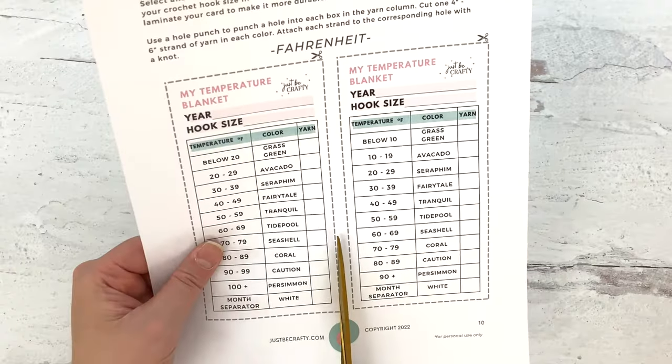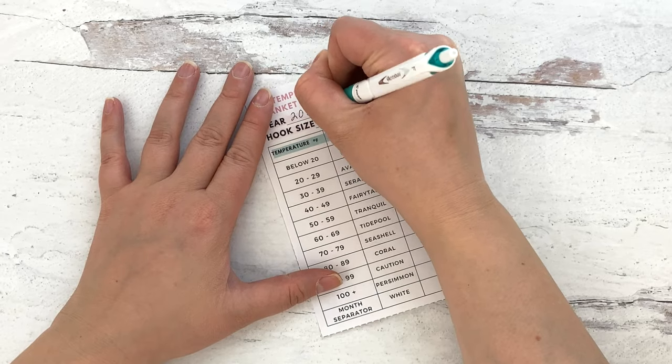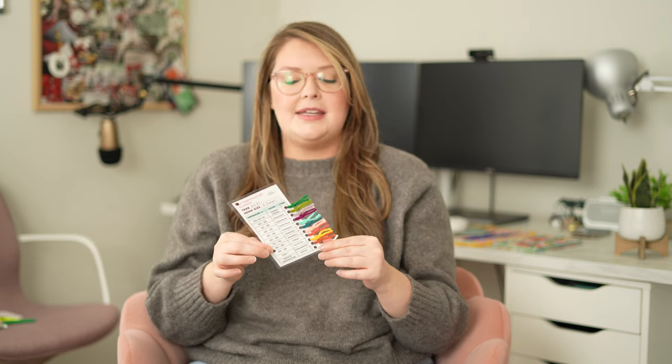To help me with the project, I made a little key where I put the year — and of course I wrote the wrong year, I wrote 2021. Old habits die hard, I need to fix that. I wrote down my hook size, because in crochet projects if I don't write it down I always forget. I figured out the temperature ranges for my area.